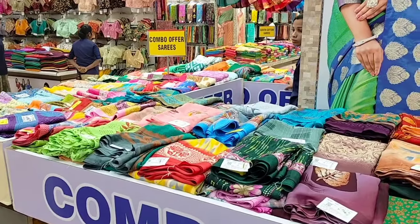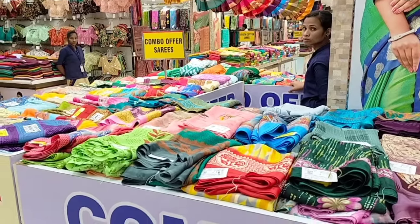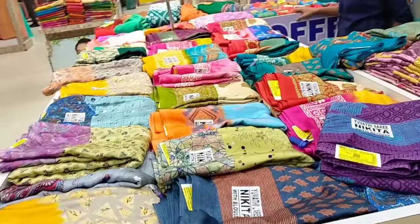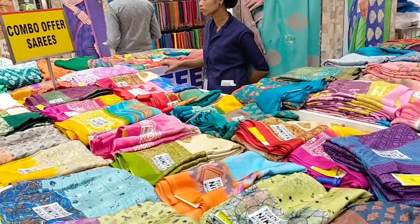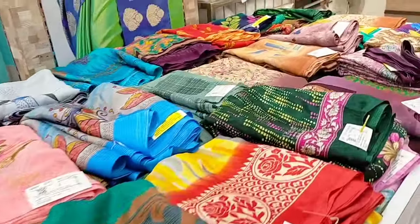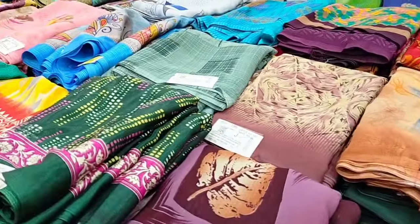Here we are on the second floor. We have the new combo sari collection salami.